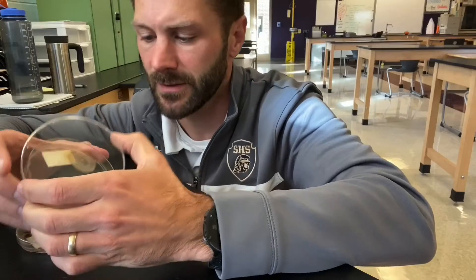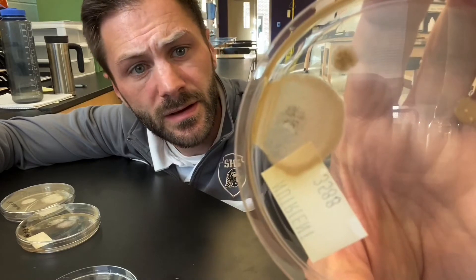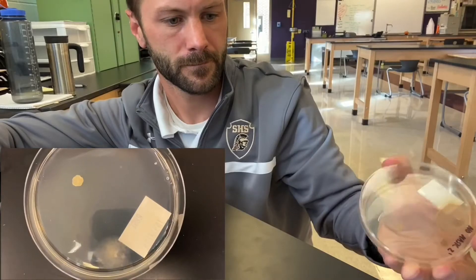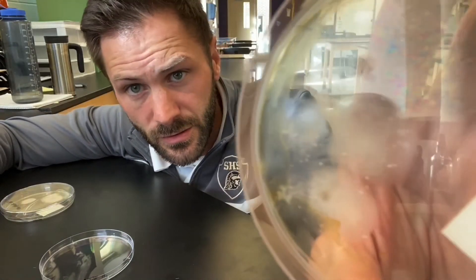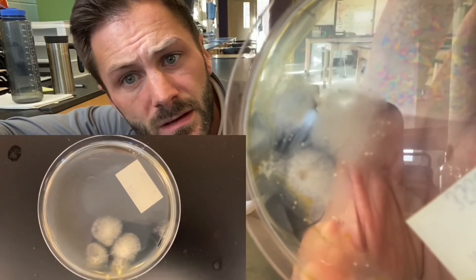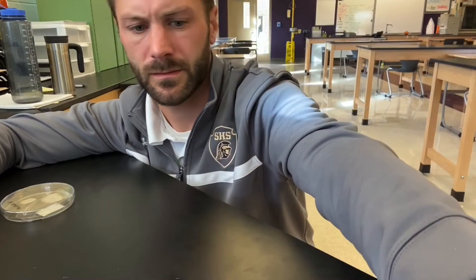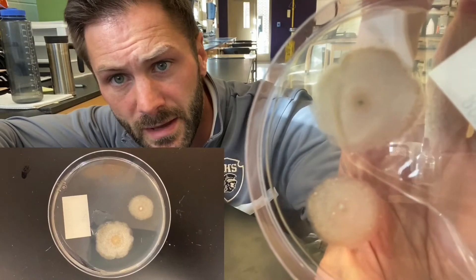Now let's check out the ones without a mask. Here's two feet without wearing a mask. Here's four feet without wearing a mask. And this is even at six feet without wearing a mask.